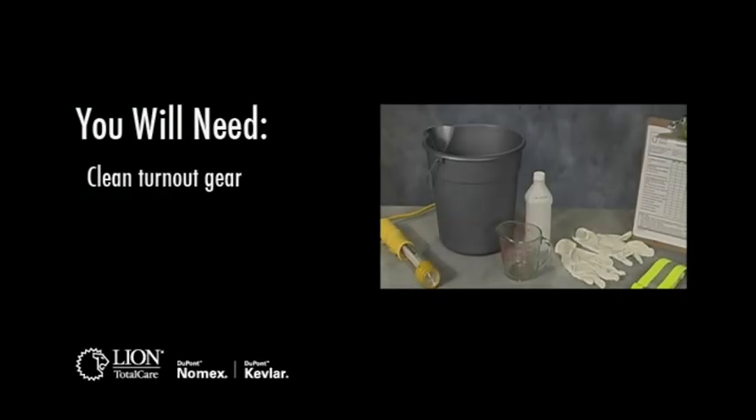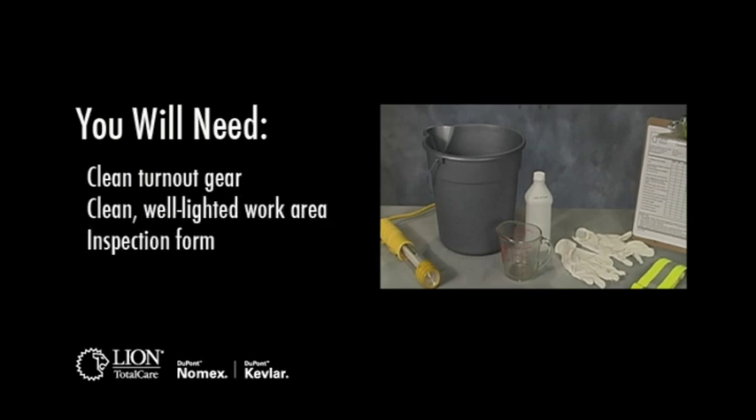To perform an advanced inspection on structural turnout gear, you will need the following: clean turnout gear, since dirt and soiling can hide damage; a clean, well-lighted work area; an inspection form.